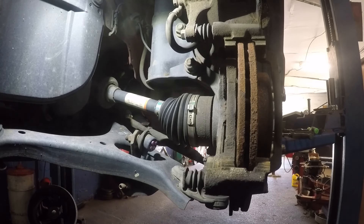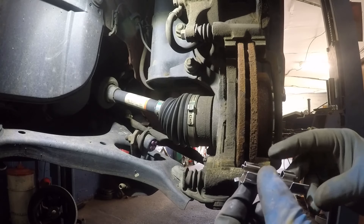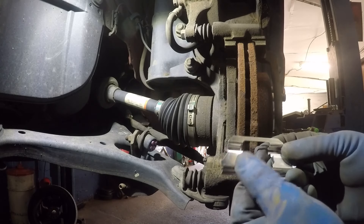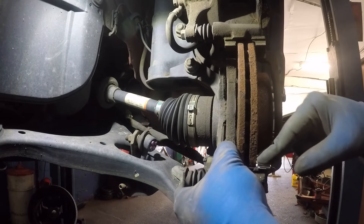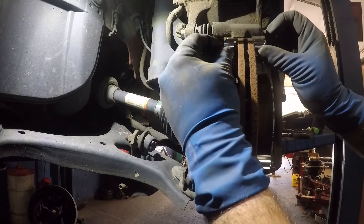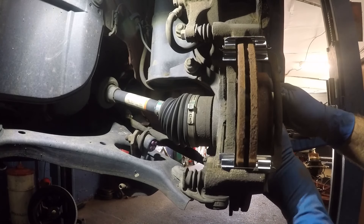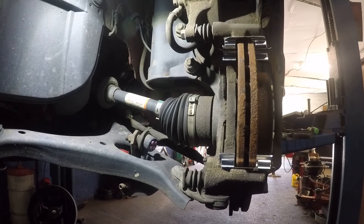Here comes the hardware kit. All you do is stick this in there — these two little teeth should guide it into the proper place. There you go, one in, then put the second one in. You should be able to twist it and there should be no scrape.